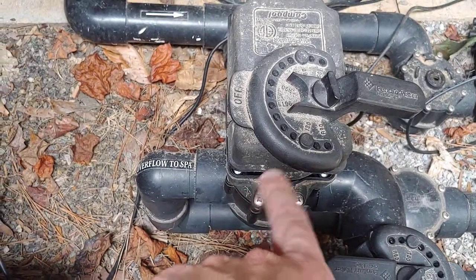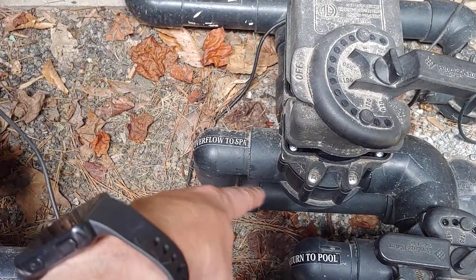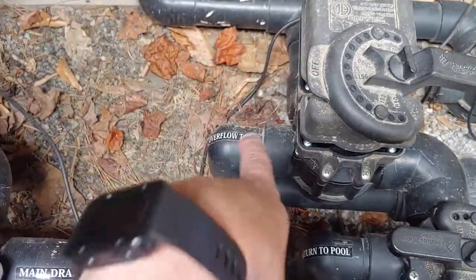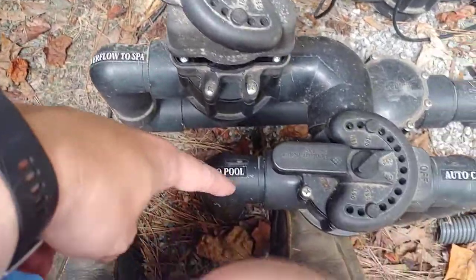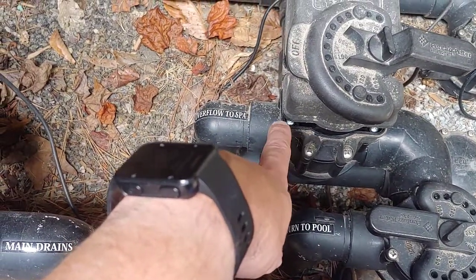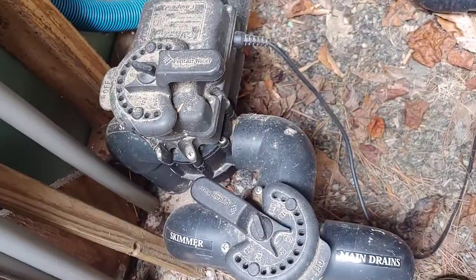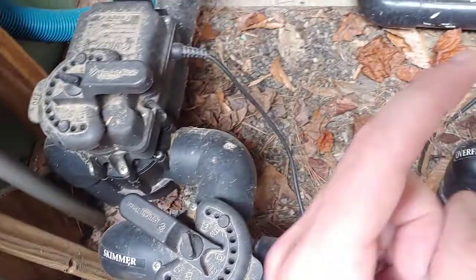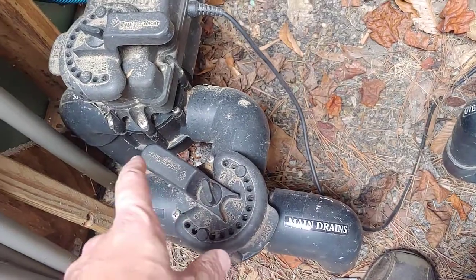Similarly on the pool return side — the water coming back to the pool or spa — you'll have a configuration like this too when it's shared plumbing. The 'overflow to spa' means in my case the returns go to the spa, and the returns to the pool are here. So if this is in the own mode for the spa overflow and the drain is on for the spa, it'll go in a circle.